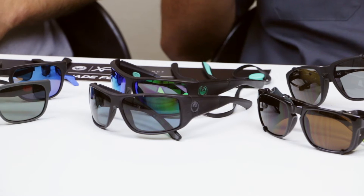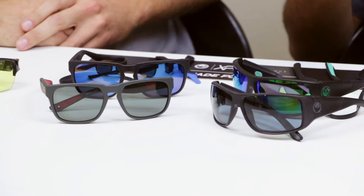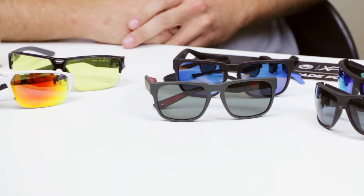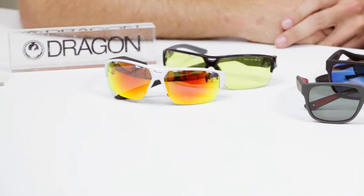These glasses have been crushing it here at SportRx. As most of you might know by now, we specialize in sport glasses. We do all kinds of glasses, but we really specialize in sport glasses. And looking at the numbers, these things are flying off the shelves. So we wanted to give you guys an overview of the whole collection, and nobody knows Dragon like John does. There are a couple of really sweet features about each pair.